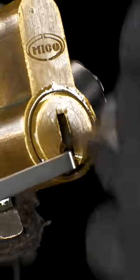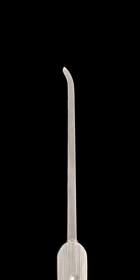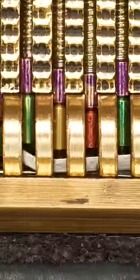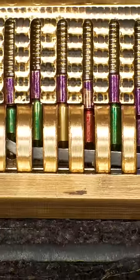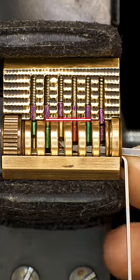To get started picking locks, all you need is a good set of turning tools, along with some hooks and rakes. Hooks are used to pick locks open one pin at a time, which is also known as single pin picking. In this method, the core is tensioned with a turning tool which binds the pins while the hook lifts each binding pin until it sets at the shear line.